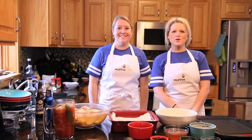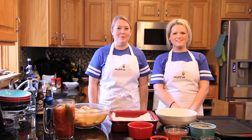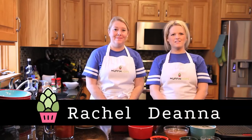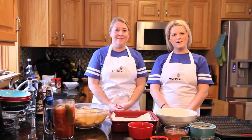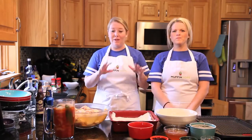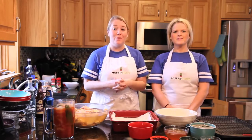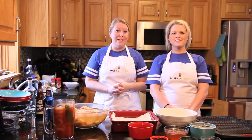Hi. Welcome to Muffin and Hops. I'm Rachel, I'm the craft brand manager at Bills Distributing. And I'm Dee, I'm the social media and graphic designer at Bills. And today we're going to do some cooking with beer, focusing mainly on tailgate parties for the Super Bowl in a couple weeks here.